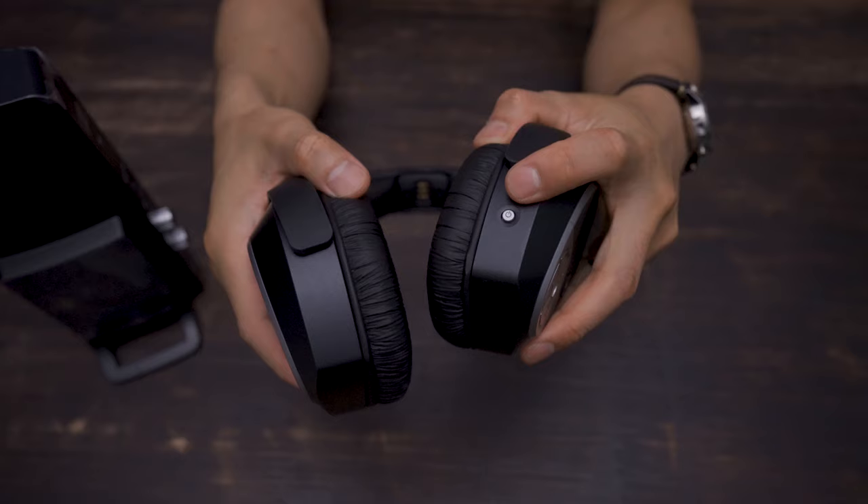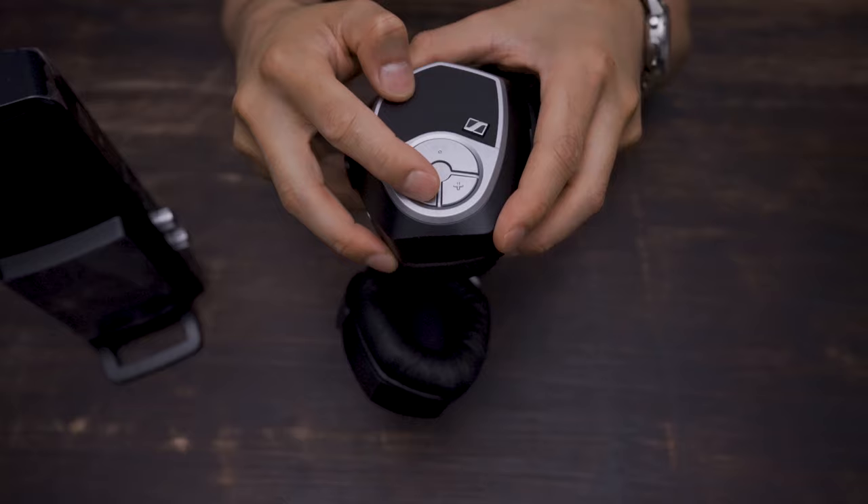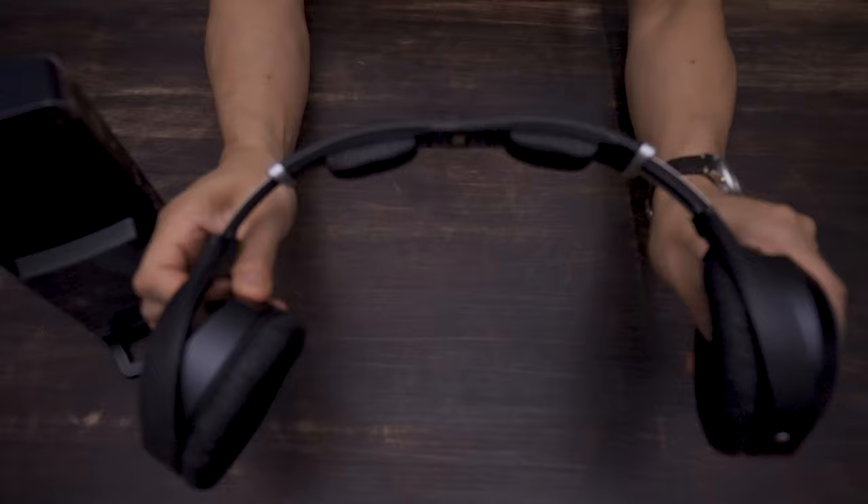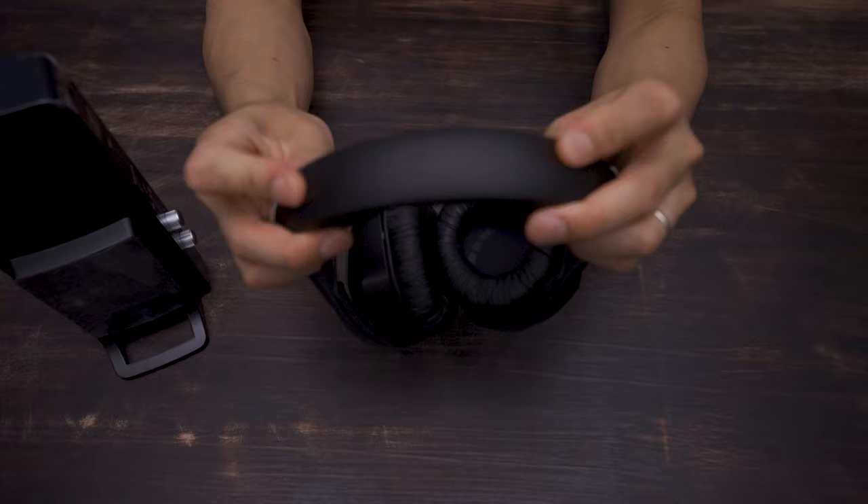Moving over to the headphones, you have the power button on the bottom, and buttons for mode, volume up and down are on the right ear cup. On the left side you'll find nothing except a smooth rubbery finish. The headband extends pretty long, so it should fit a fairly large head. The band is a full leathery vinyl material, and there are a couple soft pads on the bottom.